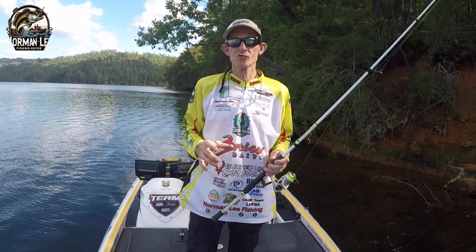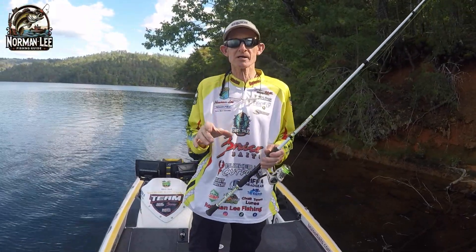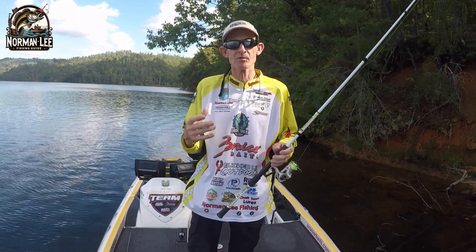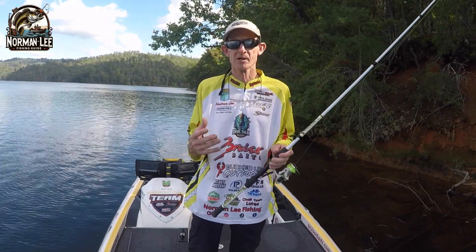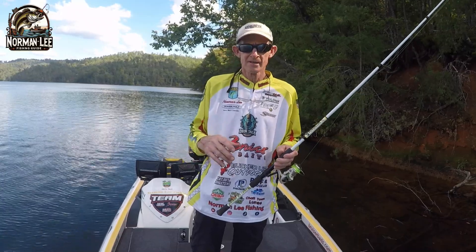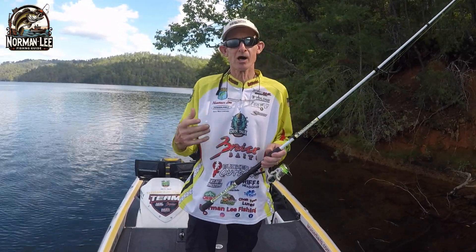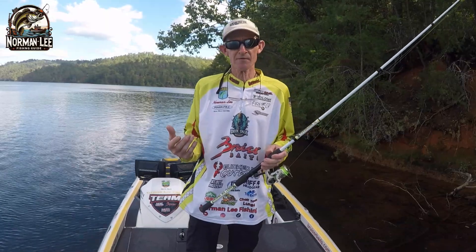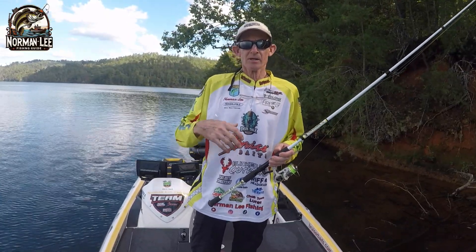All right guys, what's going on? It's Norman Lee with Norman Lee Fishing and the Deck Top Podcast. Today we're going to talk about something that happens — quite honestly it's the most frustrating thing that could happen to an angler on the water: using spinning equipment and your line twisting as it comes off your reel, or twisting up as you go to make a cast.